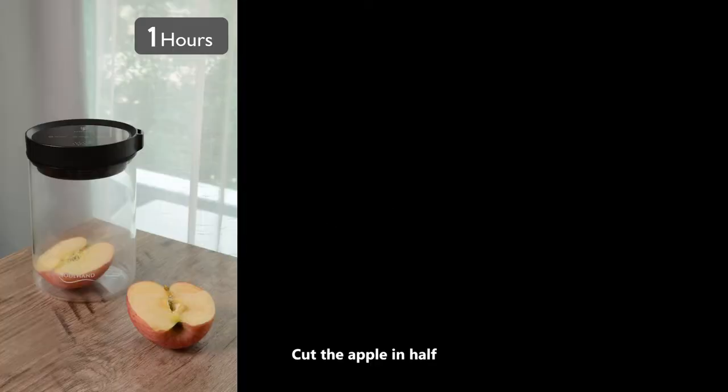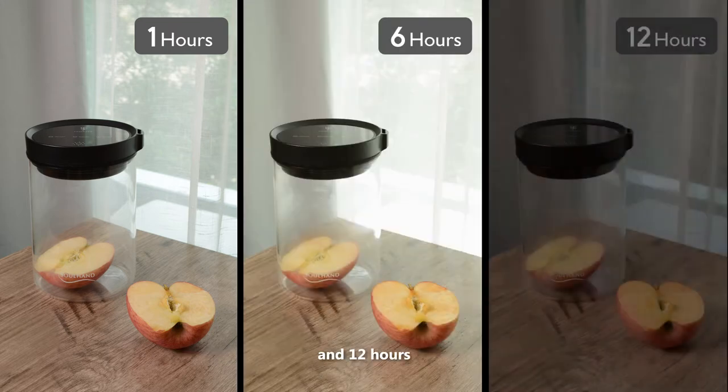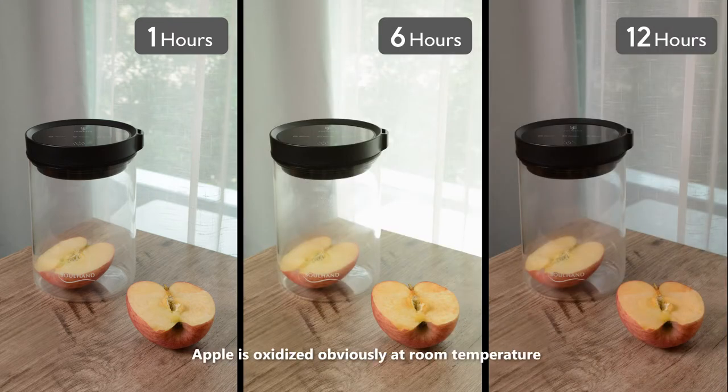Test two: apple. Cut the apple in half and place them in a vacuum canister at room temperature. Comparison of oxidation degree of apples after one hour, six hours, and twelve hours. The apple is obviously oxidized at room temperature, but there is almost no oxidation in a vacuum environment.